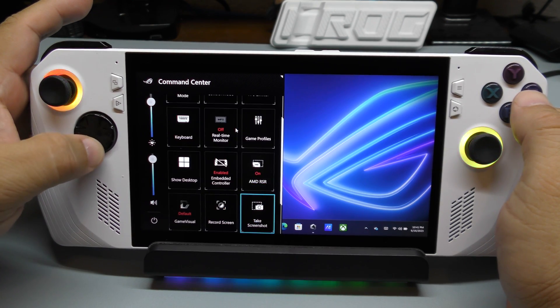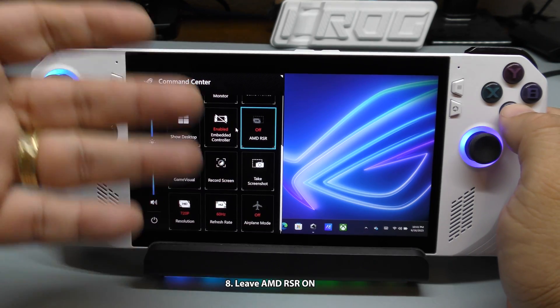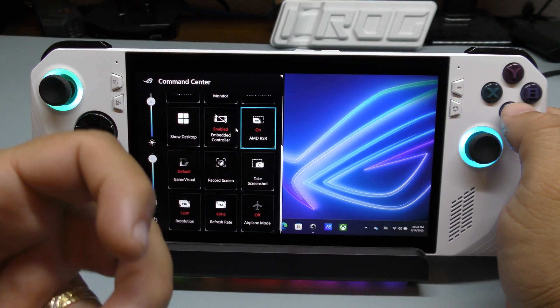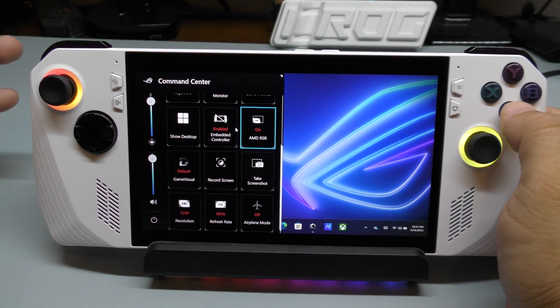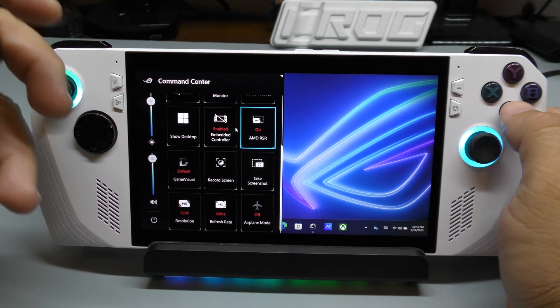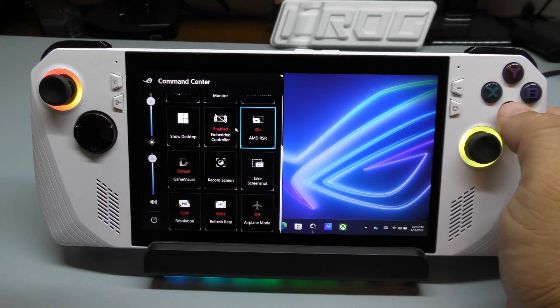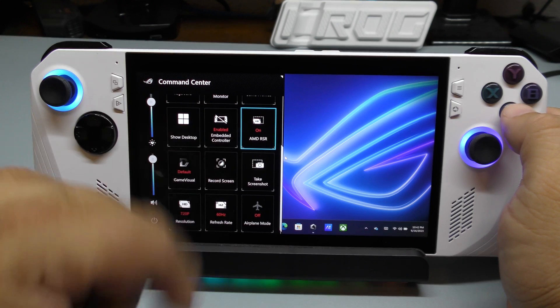Another thing you can do here is leave AMD RSR or FSR on always. By default when you turn it on, the system keeps it on. Don't turn it off — what it does is upscale the resolution or graphics the system is running. So if you're running a game at 720p, it will try to make the gameplay look closer to 1080p. Even though they're running in reality at 720p or 480p, the performance and graphics should look a lot better because it's upscaling the resolution of those games. I recommend leaving AMD RSR always on.